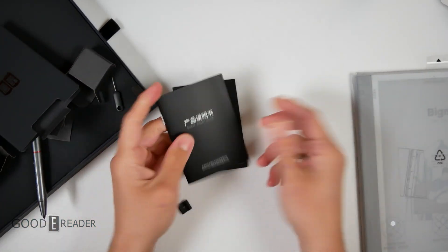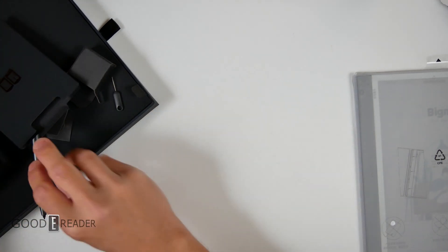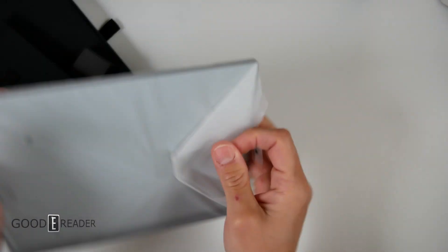For the unit itself, you have some documentation in here — the usual formality stuff: warranty guide, quick start guide, and the QC pass. Putting all that to the side, lots of paper here. This one does have a plastic bag on the outside — interesting layout they did here.